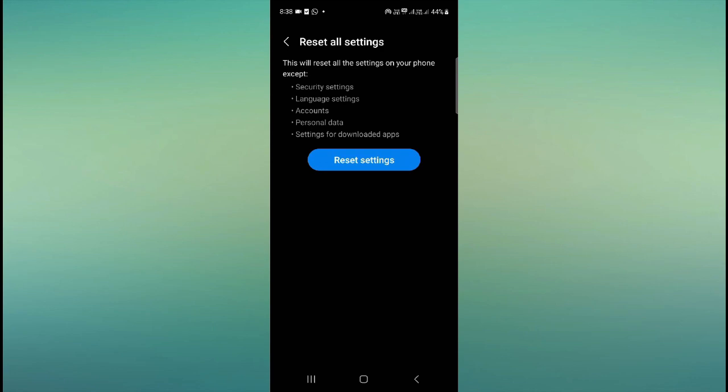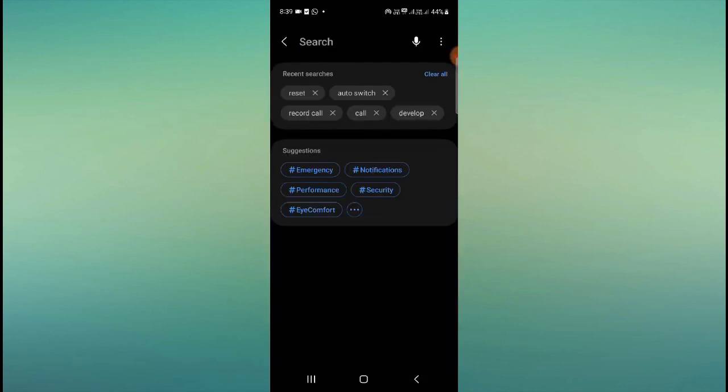In that case you need to reset all your settings — security settings, language settings, account settings — to fix the problem. The switch off and on problem comes under account settings, so resetting all settings should help. After resetting, check whether your phone is working. If yes, great; if not, follow the next solution.